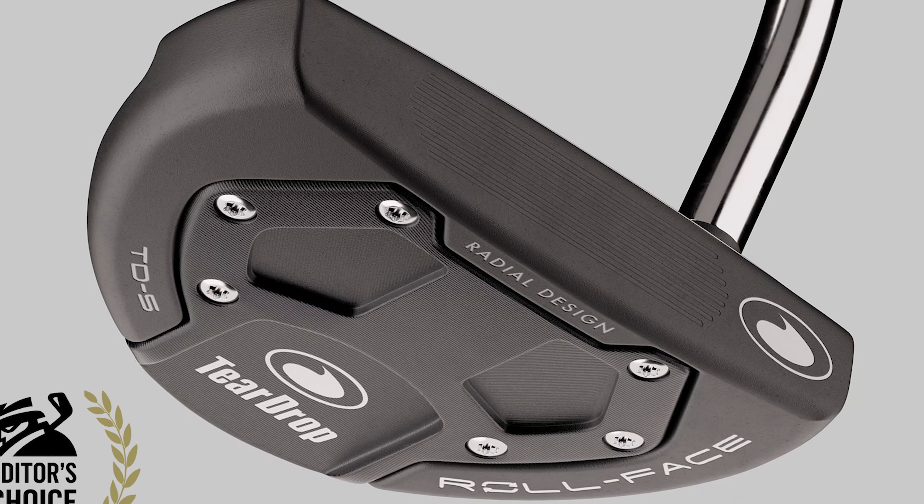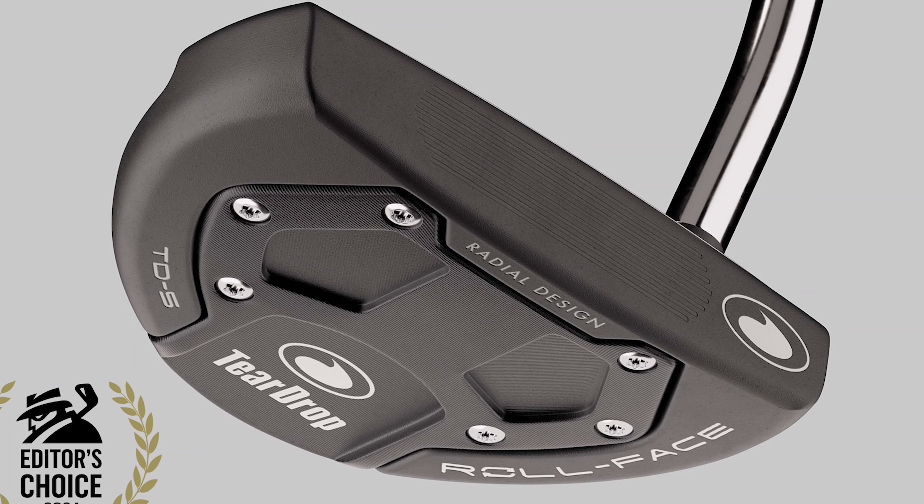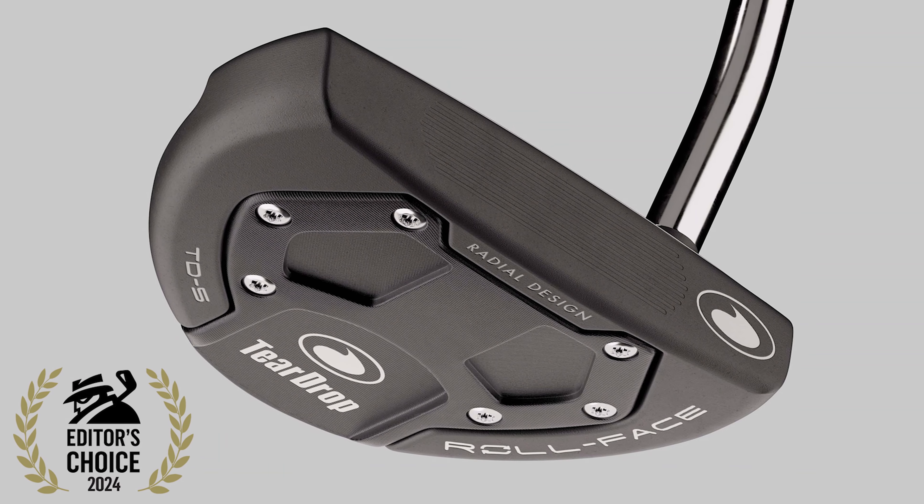The Teardrop TD7 Putter offers excellent balance and control, making it a great choice for golfers seeking precision. Its unique design aids in consistent performance.